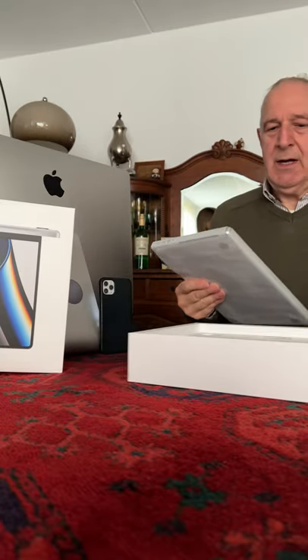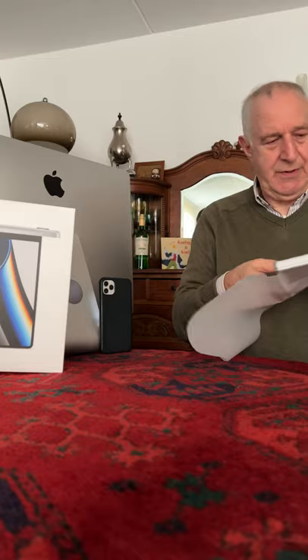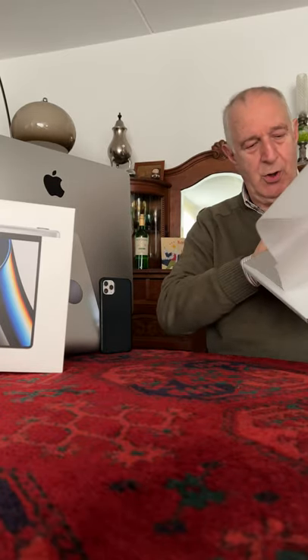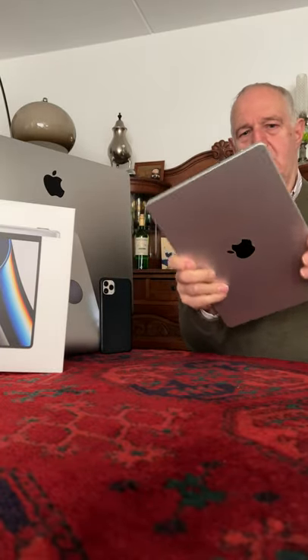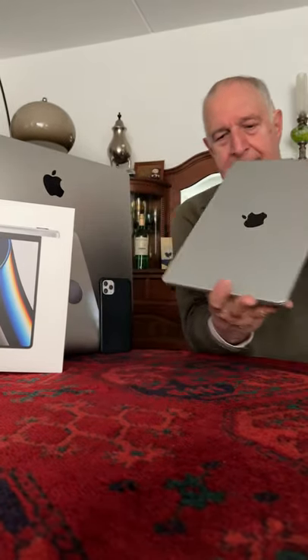They accidentally gave me the space gray, but I prefer the silver gray, so before I took it home, they changed it. My previous one was a bit bigger. Beautiful product — always wonderful. MacBook Pro. Now I can only show what's inside the box.